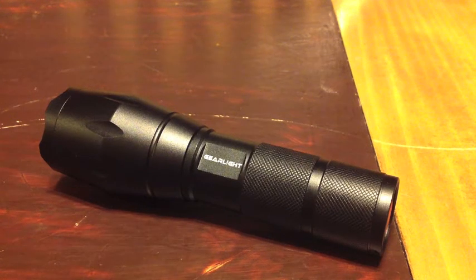Seeing that you can pick up this pair of handheld flashlights for $18.99 on Amazon, I highly recommend this light to anyone. So without further ado, I'm just going to go ahead and get into the review.